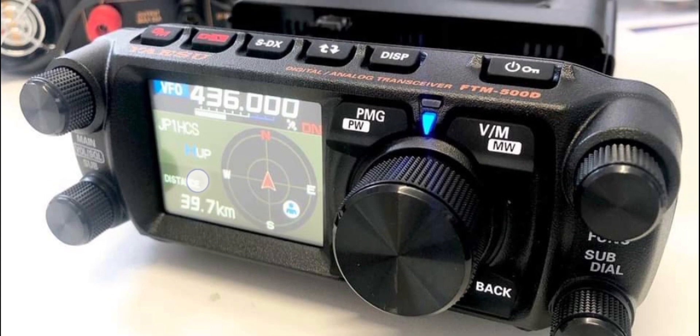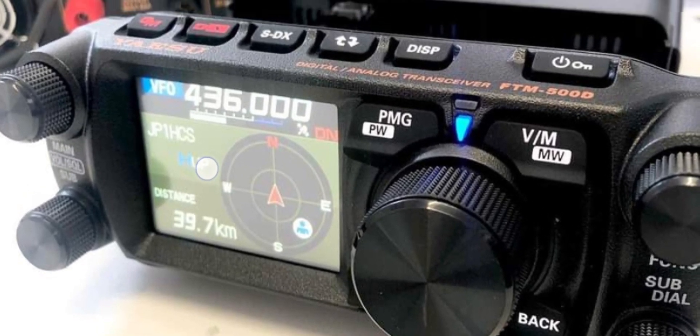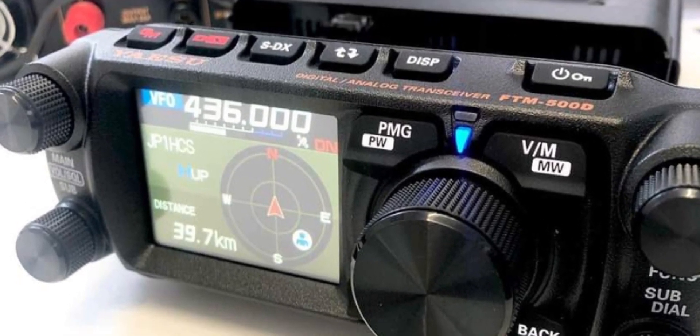Thanks a lot. The Yaesu FTM-500D features VHF/UHF, GPS, Bluetooth, SD card, and the AESS Advanced Sound System. There are also some new features — quick-access, easy-access features — which you'll find out about when they officially release it. Bye for now, 73.